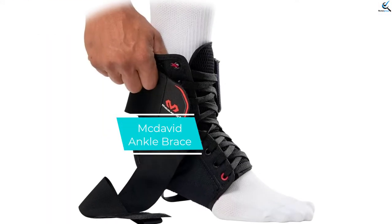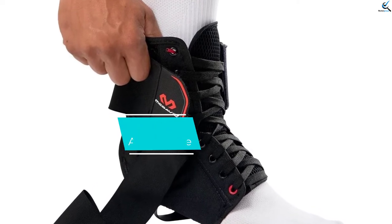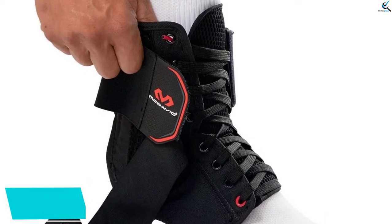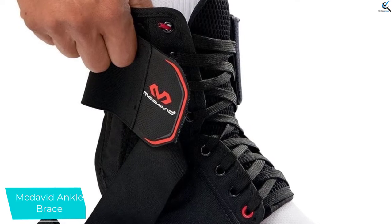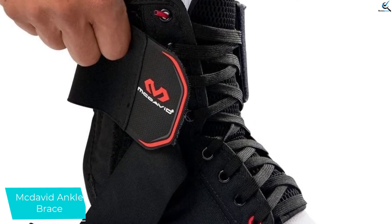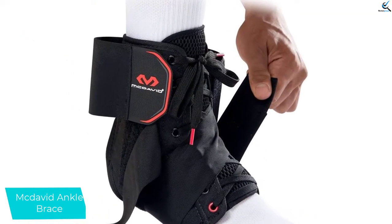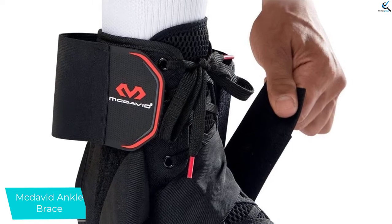And finally at number 1, McDavid Ankle Brace. The product prevents common ankle sprains and helps in quick recovery. It has a supportive U-shape that provides stability. Moreover, it is made of breathable two-layer vinyl polyester mesh. It also has a ventilated tongue that offers adequate air circulation.